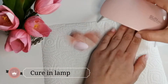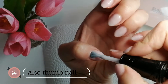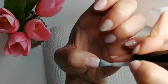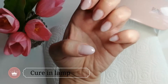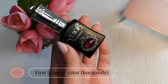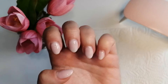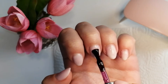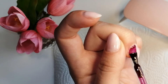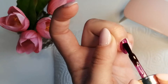Curing in the lamp. And now we are ready to put the color — it's a really nice burgundy color from Get Nails. I apply it on three nail fingers.